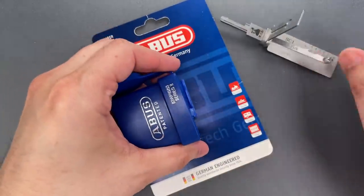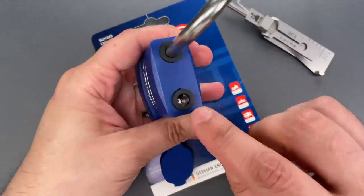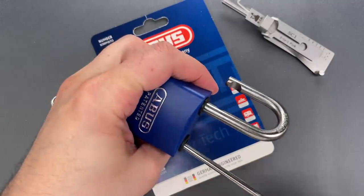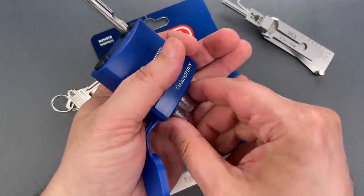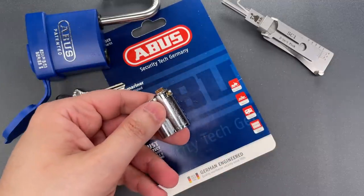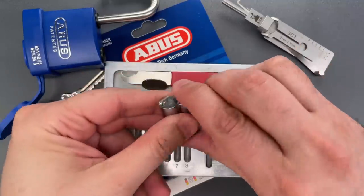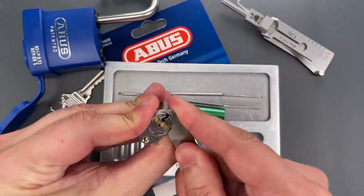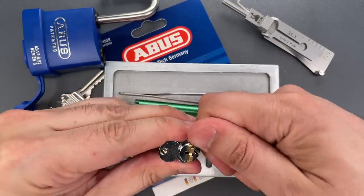Let's take this apart and I will show you the pins inside. To get the core out we need to remove a small screw down the shackle hole. That allows the core to drop out of the bottom. Then I'm going to get my pinning tray. The next step is to remove the small c-clip on the bottom.